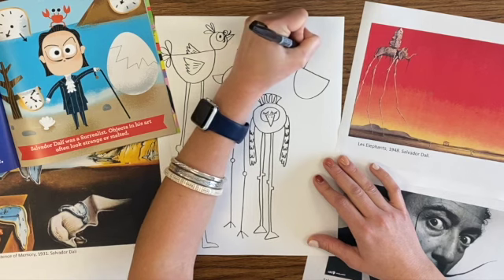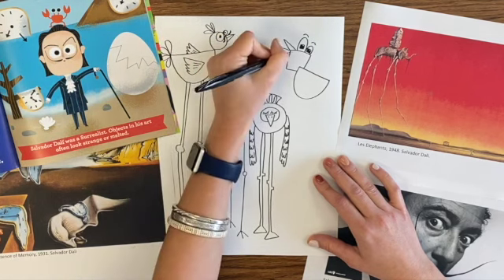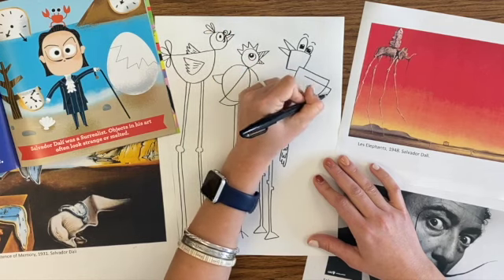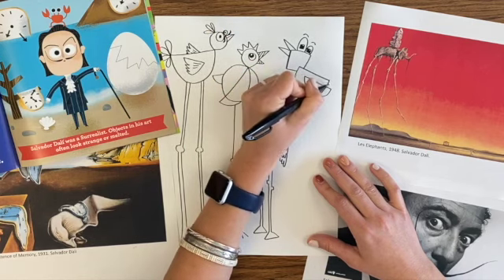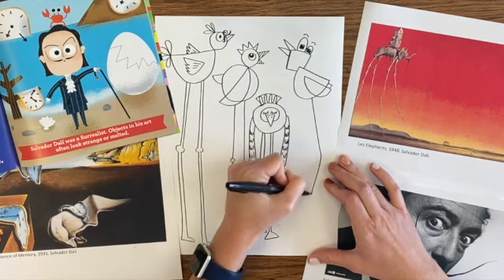Just finish up drawing your last bird, and then we're going to move on to adding color. You can add color with anything that you have at home — crayons, colored pencils, watercolors, anything at all. I'm sure it will look excellent as long as you're coloring neatly.